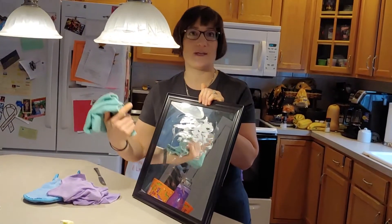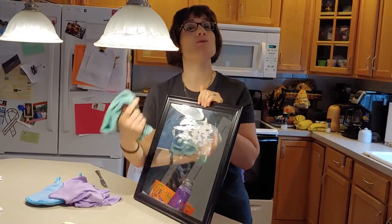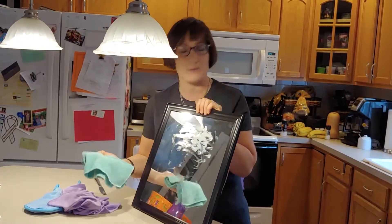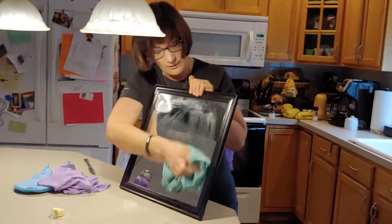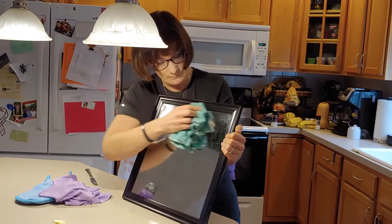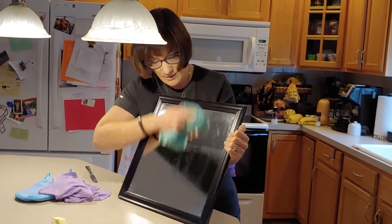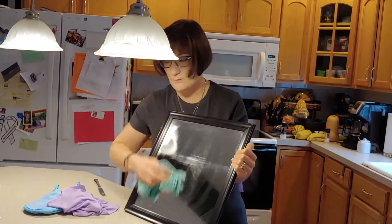Normally people have to take Windex and paper towels and squirt, squirt, squirt and wipe — those harsh chemicals in any kind of glass cleaner and all that waste with the paper towels. But using the wet Enviro cloth, you're going to see — it's squeaking at the bottom of the mirror — I'm just going to wipe it clean.